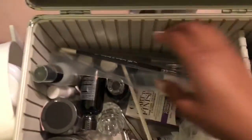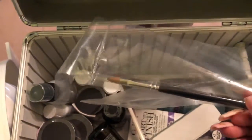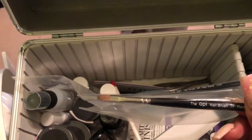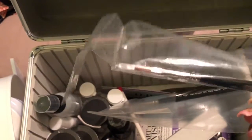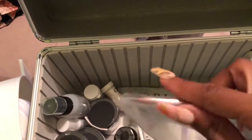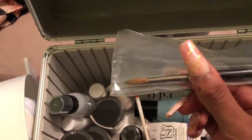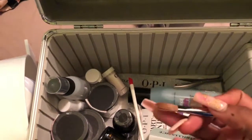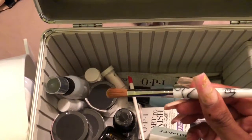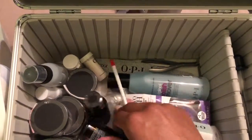Now there are two different brushes. This first one is for the odorless monomer only — it's a little different. The second is the regular acrylic brush; it looks so small — I think it's a size eight. It's still small compared to my number ten Kolinsky brush, but I actually think I'd prefer working with it. So there are my two brushes.